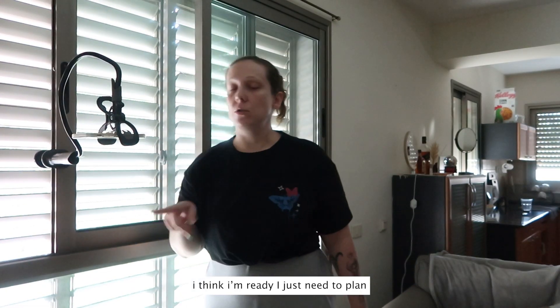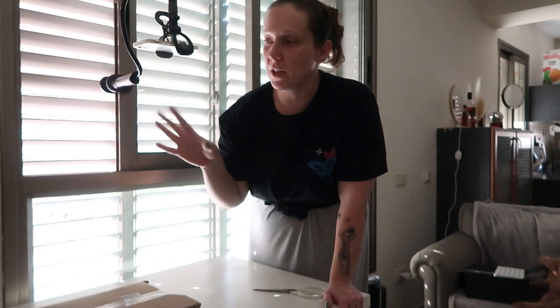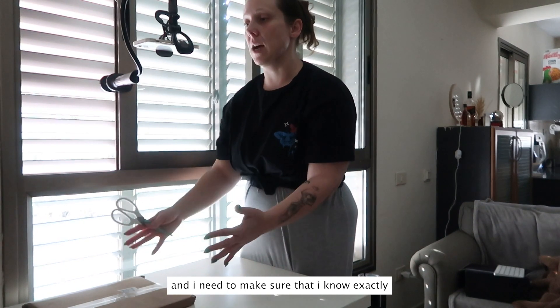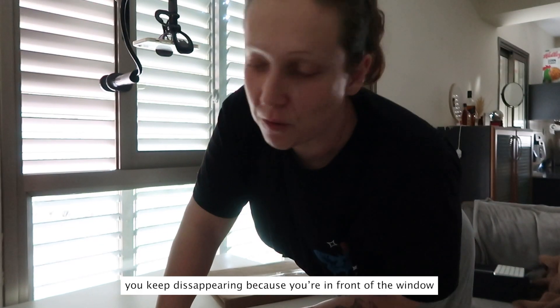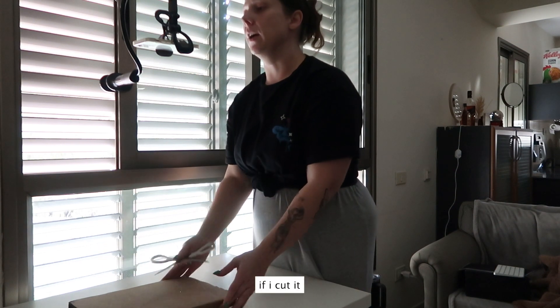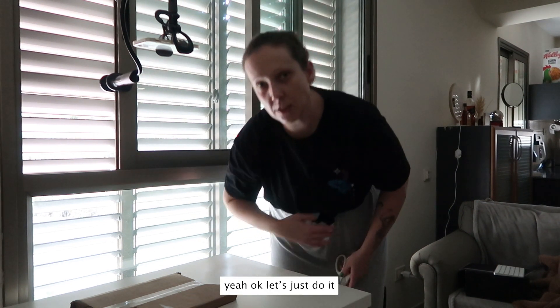I think I'm ready, I just need to plan. When you unbox something, you only have one shot at it. What I like to do is plan my movement. It's probably very noisy because it's windy outside but I need the window open. I need to plan which side I'm gonna bring it into the frame, where I'm gonna cut it, how I'm gonna open it, and make sure everything stays in frame. The plan is I'm gonna slide it into the frame and I think it'll be a nicer shot if I cut it and open it like this. Okay, let's just do it.